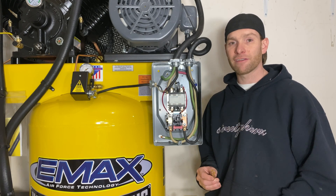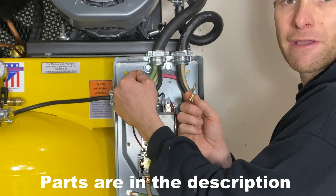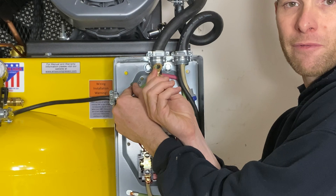The way I'm going to ground this is by stripping back the green wire, installing this copper rated crimp-on ring terminal connector, and then removing the mounting bolt in the back and reinstalling it with this underneath.